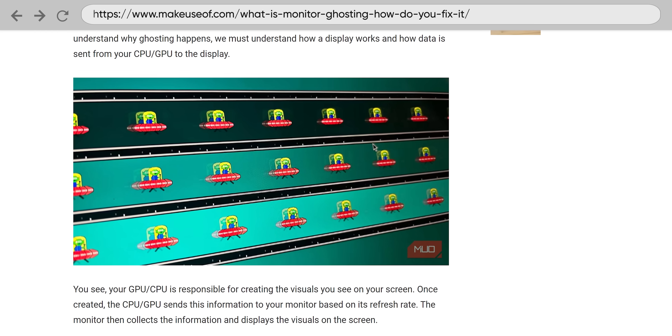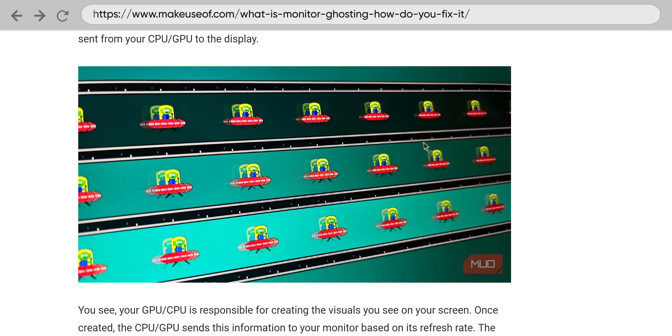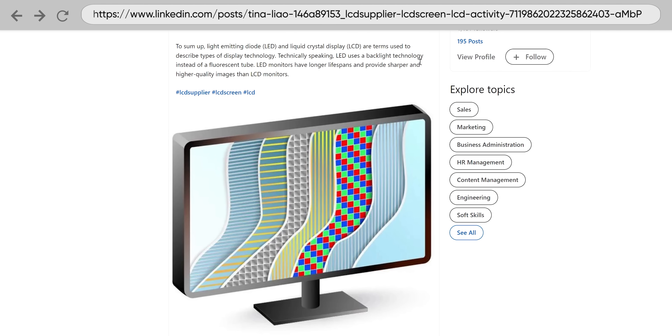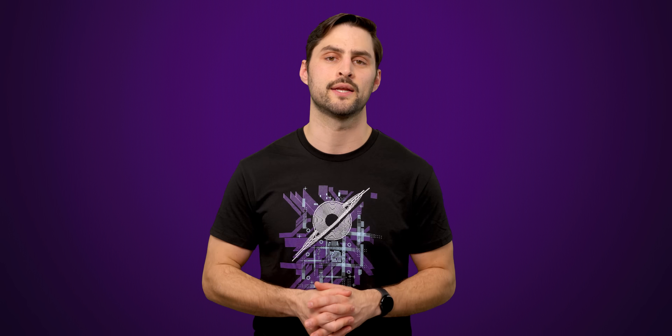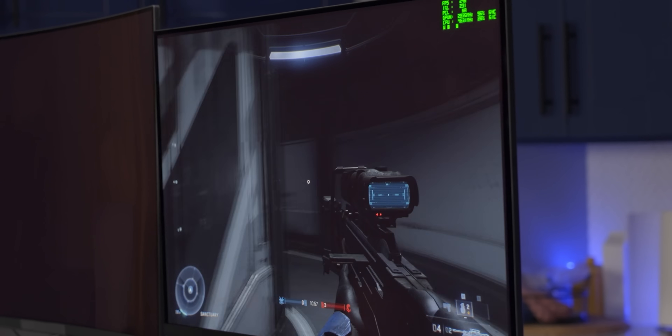VRR can be susceptible to motion blur or ghosting. Although this problem is not unique to VRR, the issue is that displays can have a harder time compensating for it when VRR is enabled. Pixels have what's called a transition time to change from one shade of gray to another. And even though we use color monitors, we're talking about shades of gray because the actual light usually passes through a color filter to create the final image. Pixels are driven a certain amount so that they'll transition in a way that looks correct. When your refresh rate is changing so often with VRR, you'll also have to change the amount that you drive the pixels, and this can be tricky. If you don't do it or don't do it right, blurring or artifacting can occur.